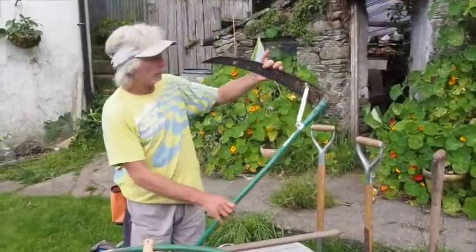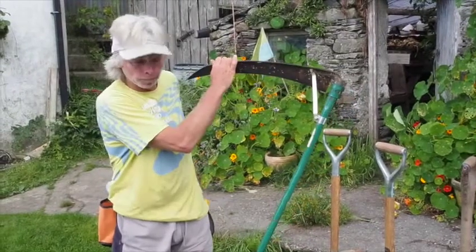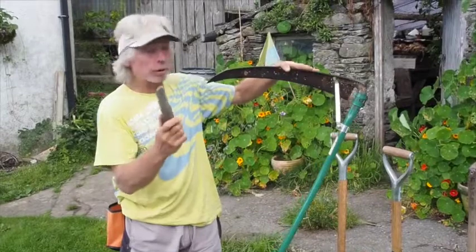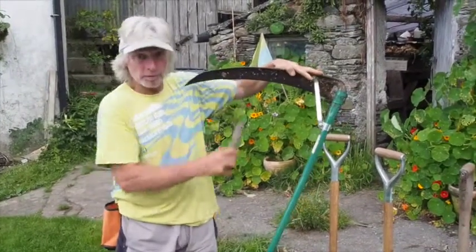Sharpening scythes, like most of the tools, is a little bit of an art — nothing too complicated. You need a whetstone, which I usually use dry because I haven't got any water or oil with me, but the stone is usually used wet.